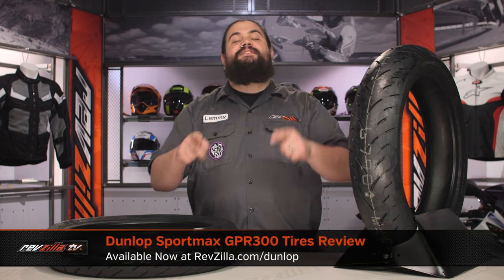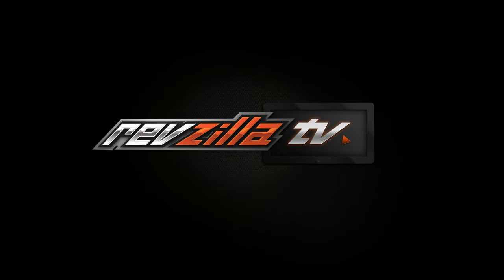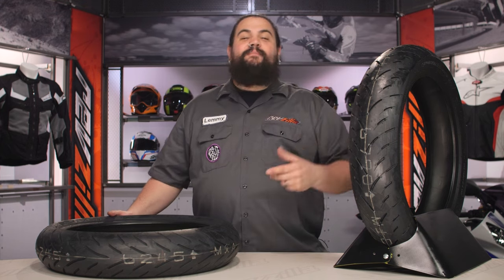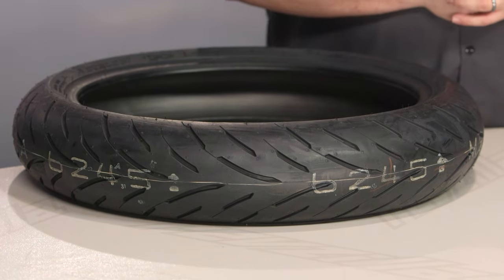Howdy, this is Lemmy with RevZilla here to talk to you today about the Dunlop Sportmax GPR 300 tire. You should be checking out a Sportmax GPR 300 for your bike if you're looking for a tire that is equivalent to or better than the OEM rubber on your motorcycle.